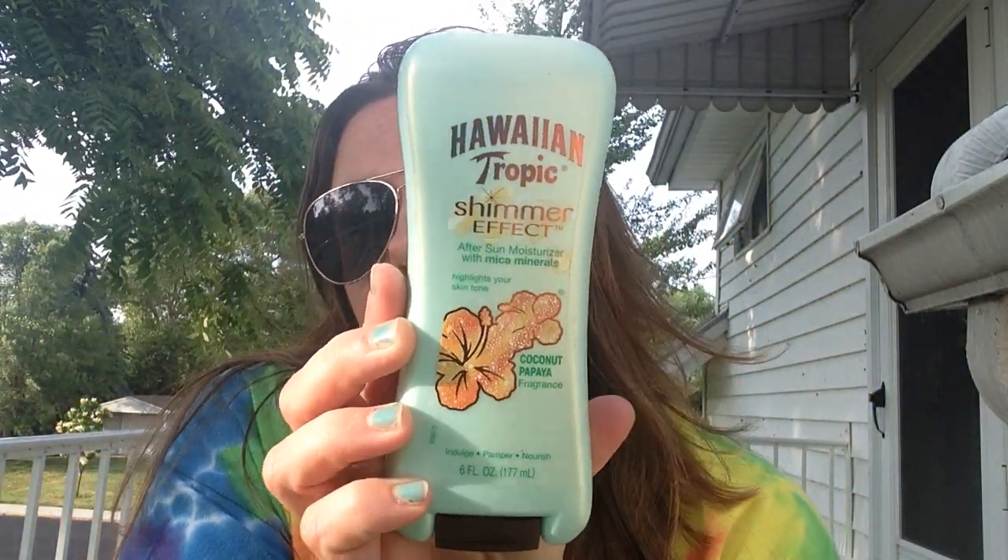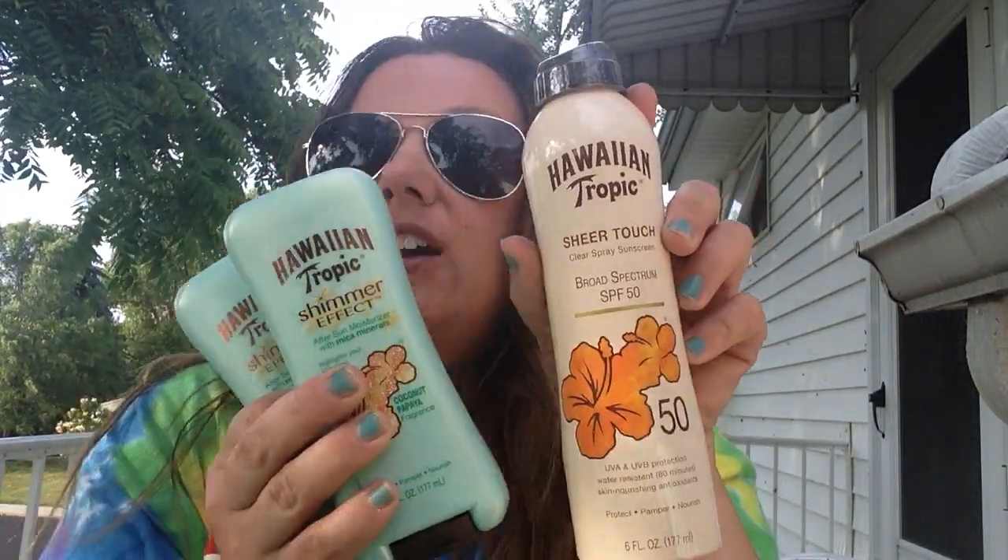That's everything for the Dollar Tree — it was just a small haul. Then here are some things I got at the flea market on Saturday. You guys had seen these hauled from Dollar Tree but I could never find them — they're Hawaiian Tropic Shimmer Effects After Sun Moisturizer, highlight your skin tone, in coconut. At the flea market they had three for $2. I picked up two of those plus a Hawaiian Tropic Sheer Touch Clear Spray Sunscreen SPF 50, so I got all three for $2. I thought it was an awesome deal — better than Dollar Tree.